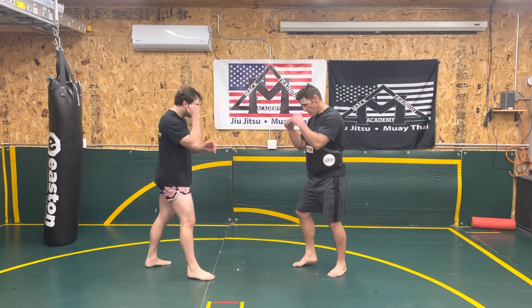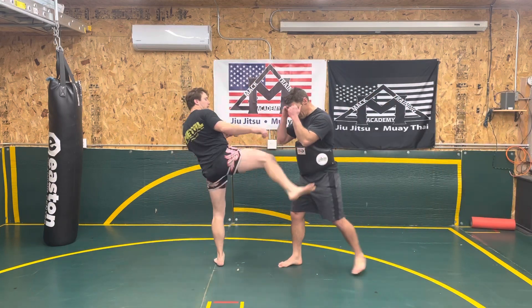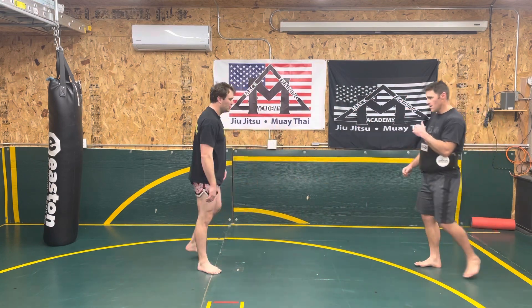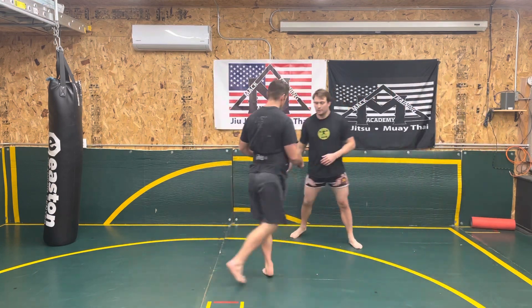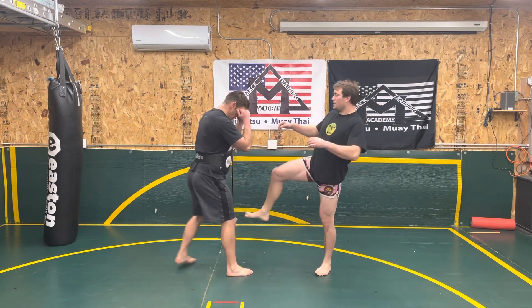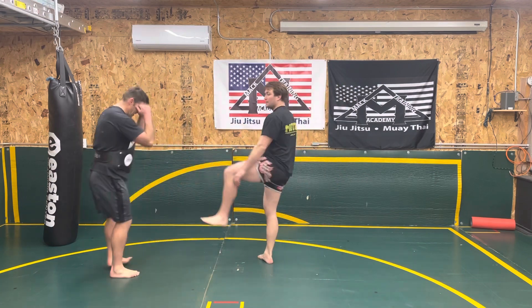One more time: I switch, throw my kick. Maybe he made some space off that. I throw my tee rear side. We'll look at it from a different angle and then we'll look at a different side kick. So I switch — boom — I step down, throw my tee.